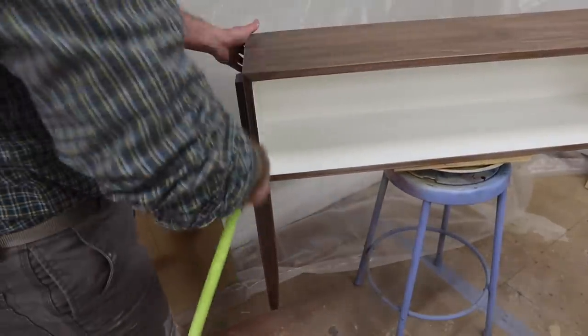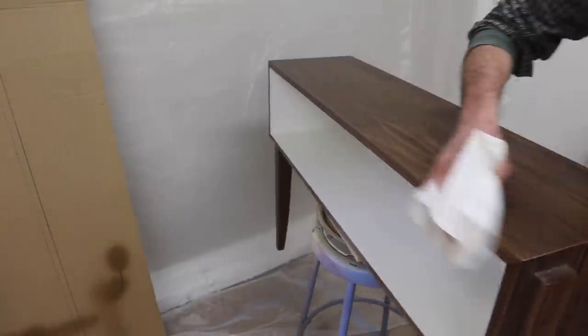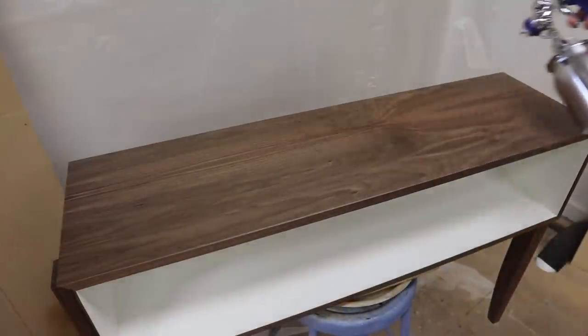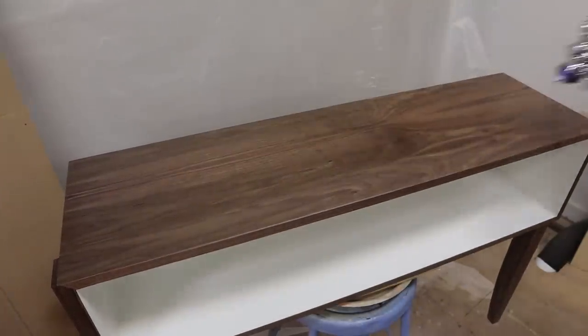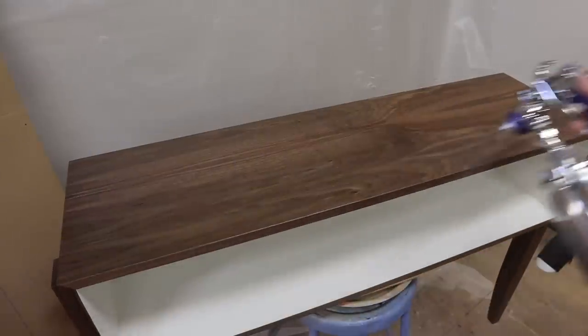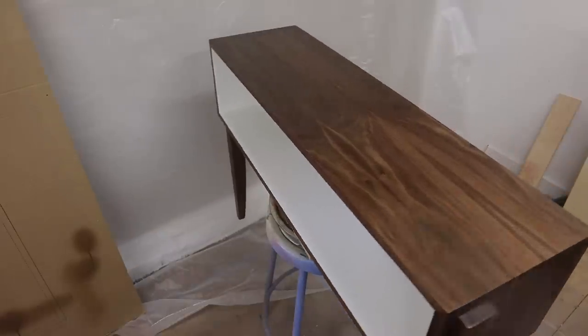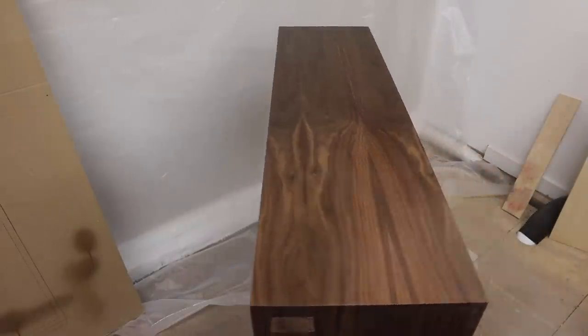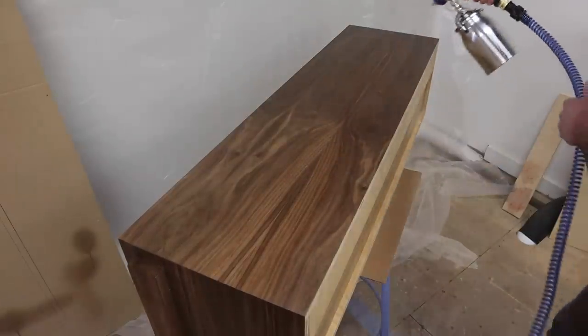After sanding the finish in the direction of the grain with 320 sandpaper, I'll remove the dust with my air chuck and a clean paper towel. I like to allow the third coat of lacquer to set up or cure for about two days before hand rubbing the finish in the direction of the grain with #40 steel wool and Wool Lube buffing paste by Mohawk finishing products. And that's how I apply a combination painted natural wood finish.